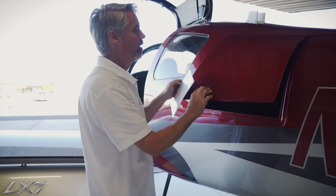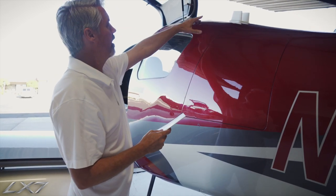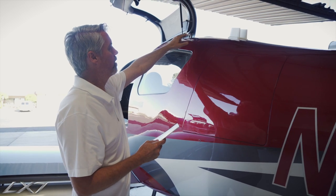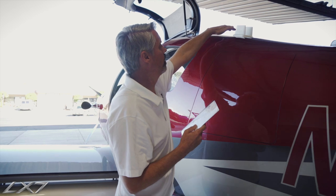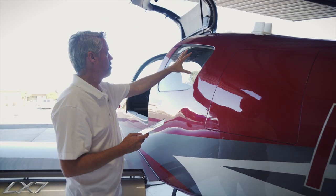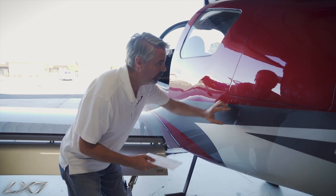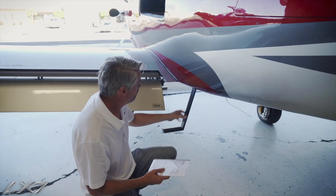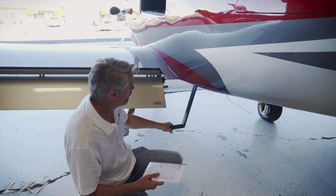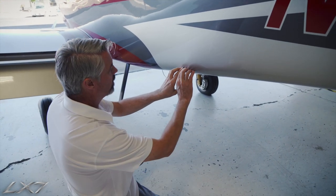Once that's completed, we can close the baggage store. Up above we have the antennas on the top of the aircraft for traffic and navigation — we want to make sure those are secure and present. We make sure this window looks good and then we'll work our way down. We have the static port — look at that and make sure it's clear — and then we have our assist step to get in and out of the cabin, making sure that it is secure.